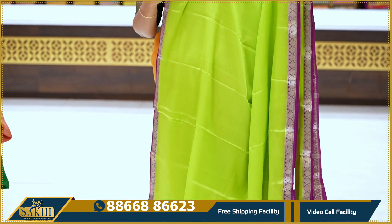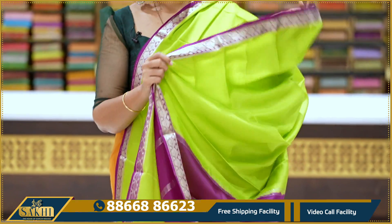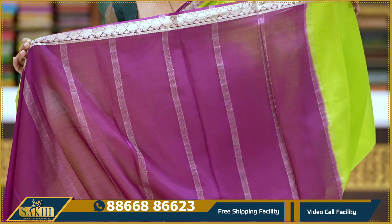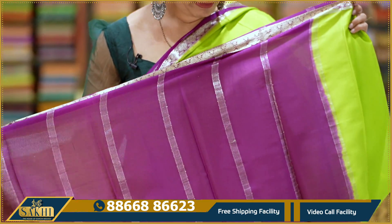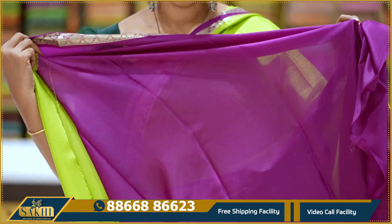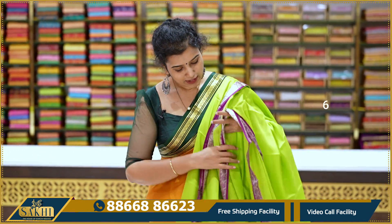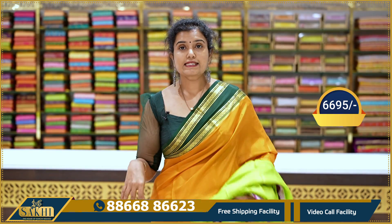Neon green with magenta-pink combination saree — very good. Plain saree with silver leaves, paisleys and leaves, one-inch border, small border. This saree is very traditional. Plain body with lines and plain blouse. Price and details: 6,495.